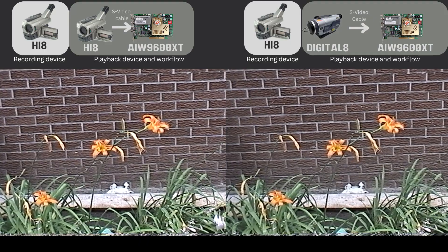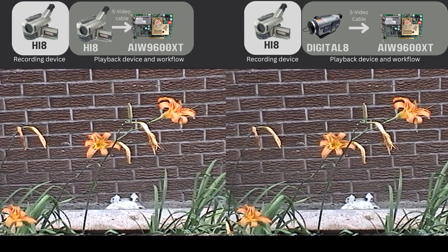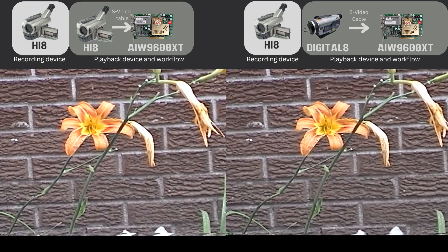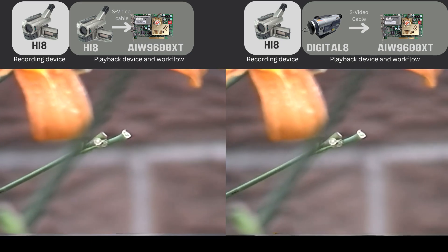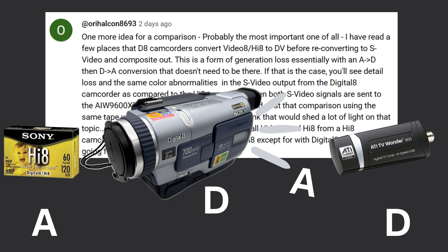I'll quiet down for a minute so you can watch this beautiful flower in peace and quiet. You can sort of see on the left it's a little bit brighter — probably easier to see on the flower. So what's our conclusion? A Hi-8 tape played back in a Hi-8 camcorder output to an SD capture card looks the same as the same Hi-8 tape played back in a Digital 8 camcorder output to an SD capture card. It doesn't look like it's analog to digital and then digital to analog — I think it's analog, analog, then digital.